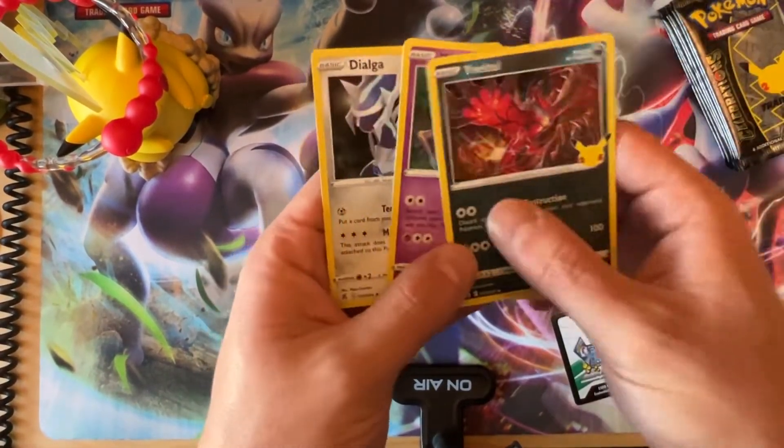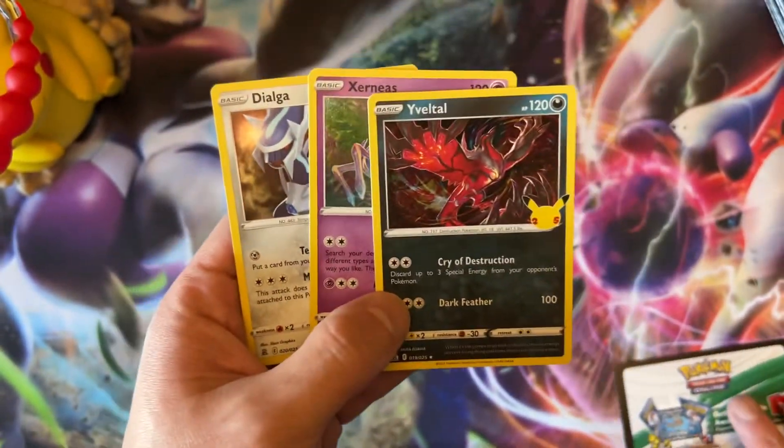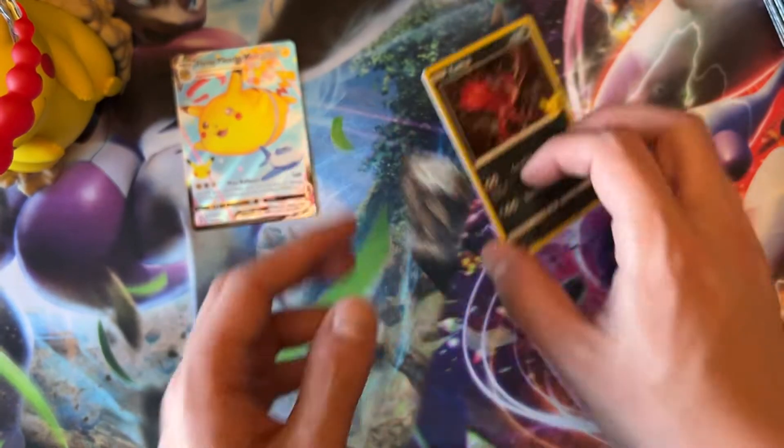Okay, let's fix the zoom back again. Big love — Flying Pikachu VMAX! Okay, these guys are going to go right there.